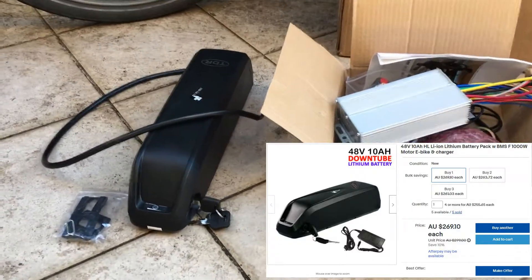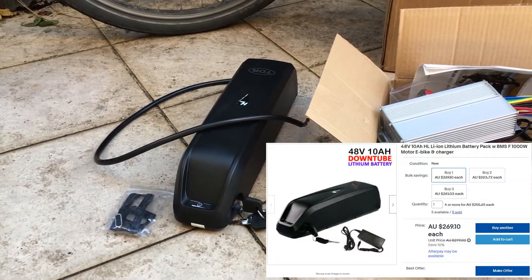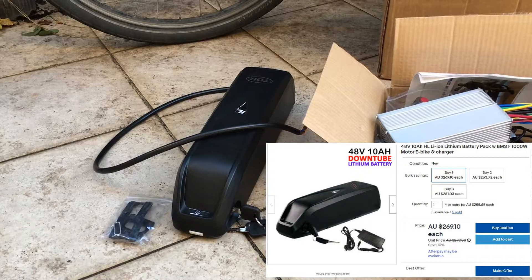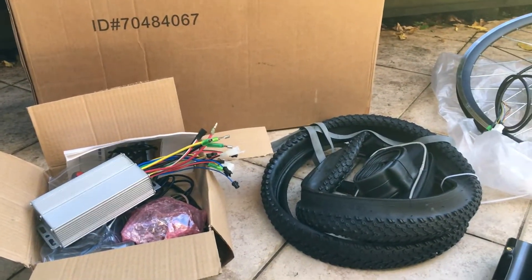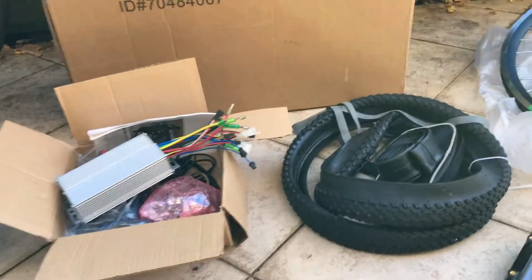Next you're going to need a battery that matches your kit, so a 48 volt battery. I got the 10 amp hour battery, which ended up costing me about $250 after a discount from eBay as well.